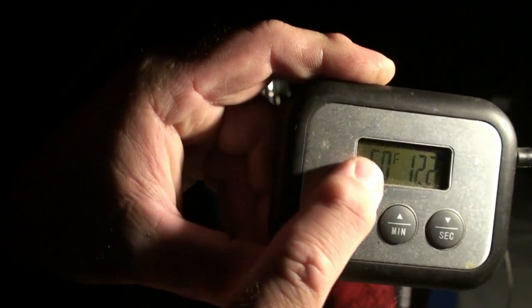It's 12 ounces of water, right out of the spigot here at the campground, currently at 50 degrees. I'm going to time it to see how fast it gets up to boiling.